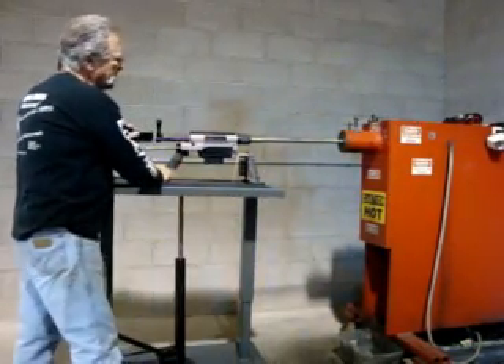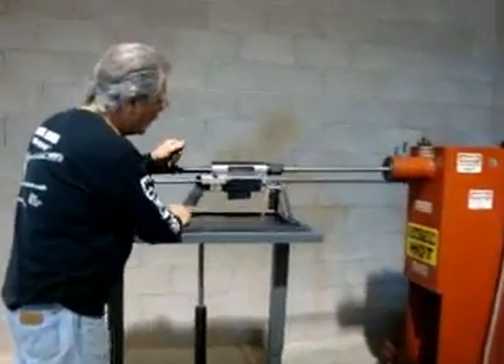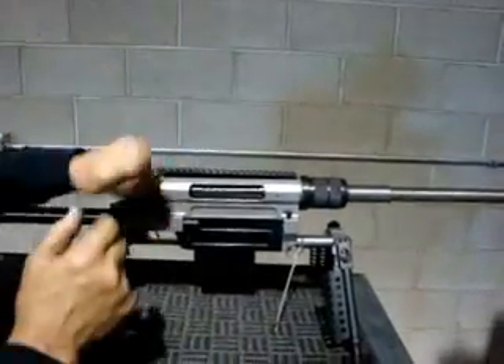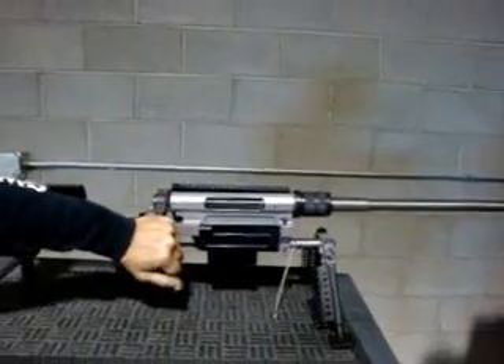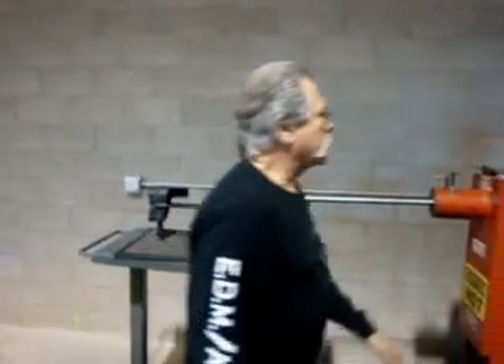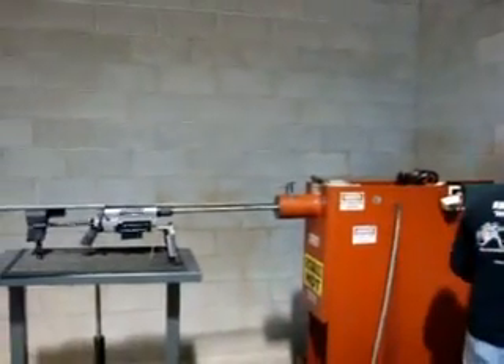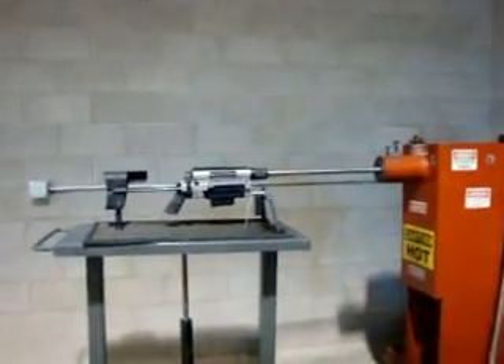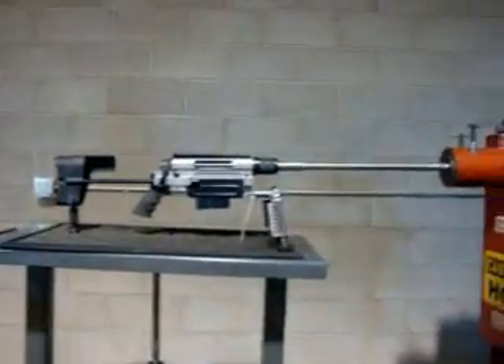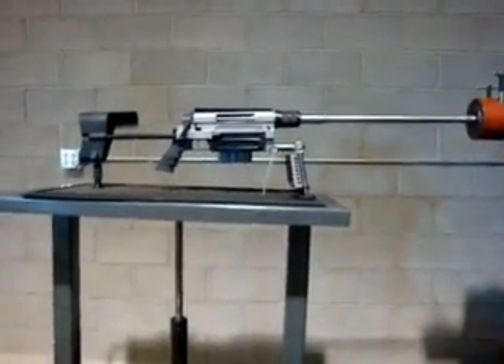We're going to put it on safety. We're going to fire with a lanyard. We loaded one round behind the squib round. So now we're going to turn on the coolant. We're going to hook up the lanyard, and it is on safe.